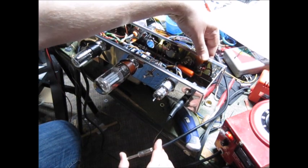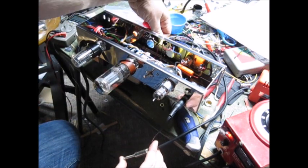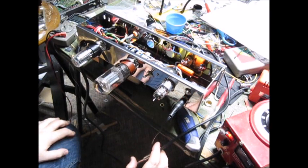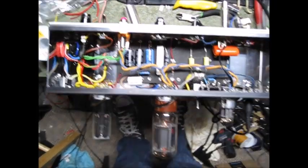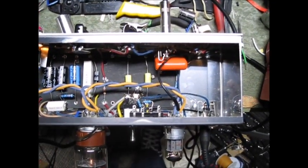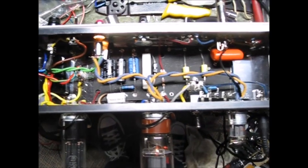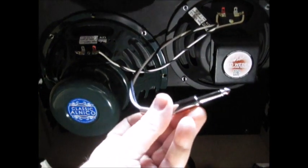We have three voices: middle, bright, and super boost. We do have the three voices working - I do get a different sound. The tone knob works. Everything here works: the tone knob works, the tone boost switch works, and the hum level is very low, so the chassis grounding is good at this point.